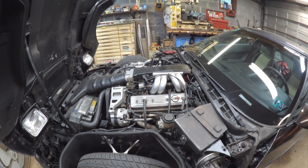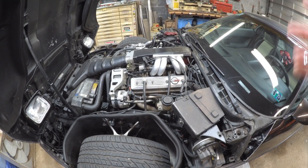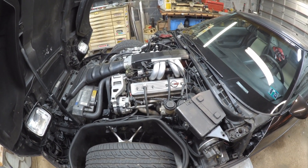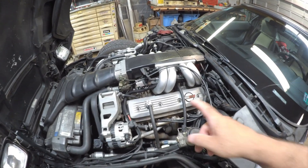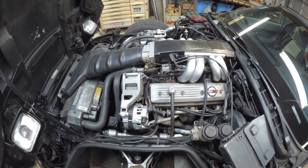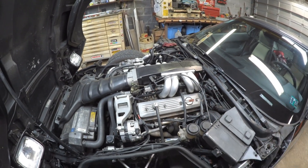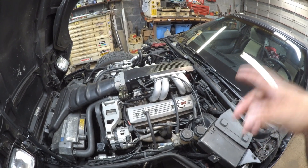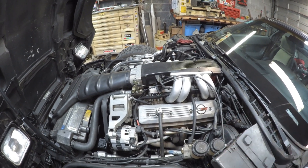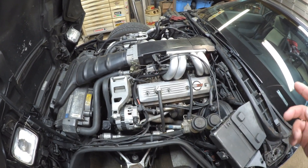It seems like it's even getting a little better fuel mileage — it just makes sense that a better vacuum signal usually means better fuel economy. I'm very impressed so far. I plan on doing a further review at the end of the year, so subscribe and hit the notification bell so you'll be notified when that video comes up. This is expensive, especially for a PCV valve, but I think it's worth it. If you had a carburetor with a lumpy cam and a really low vacuum signal, this would definitely be the way to go — if you run a PCV system, that is. A lot of people don't; some just run breathers on their valve covers.